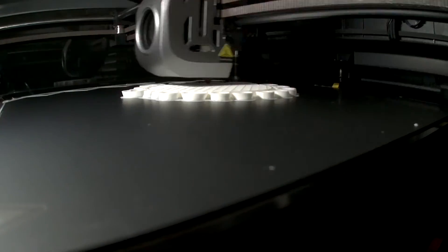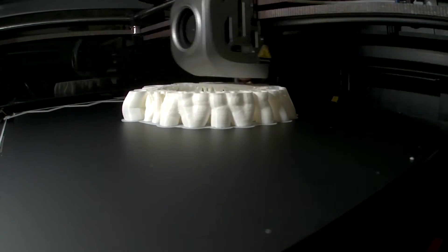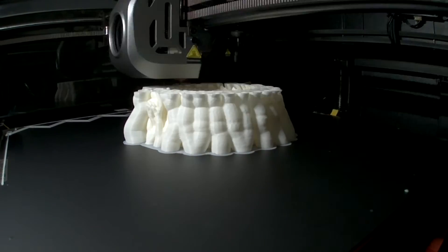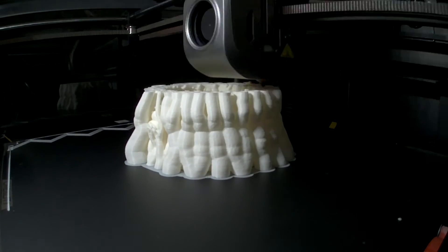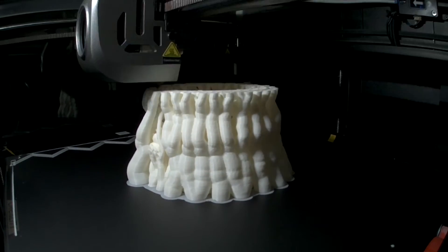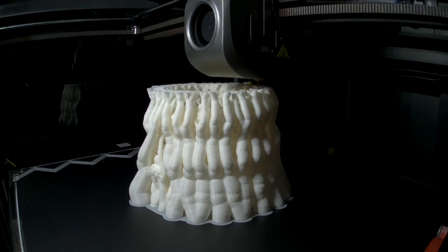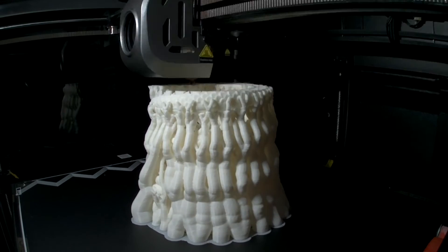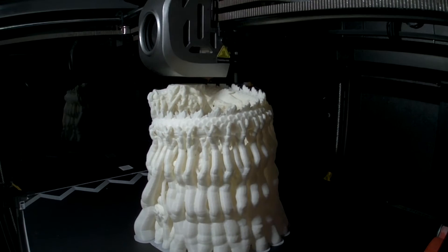Bed adhesion was absolutely fine, no problem, even though the center one was a bit tight. I adjusted the Z offset once I'd played with the bed leveling — I find the Z offset was actually printing too close to the bed with ABS. I think because the bed is heated to 100 degrees C, it tends to change the bed height for some reason, so I have adjusted that.